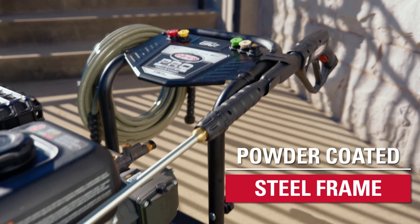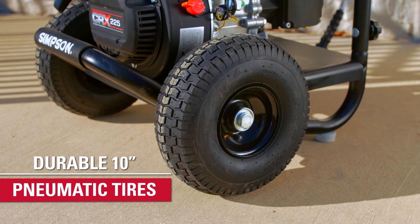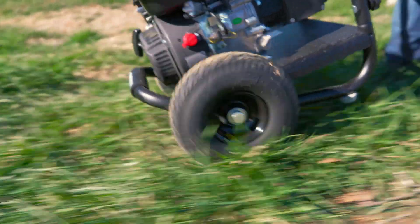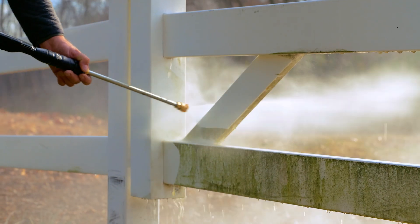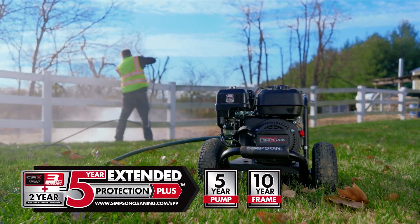All housed on a rugged powder coated steel frame, this pressure washer features 10-inch pneumatic tires for durability and smooth transportation across your work site. This Simpson Pro Series gas pressure washer is backed by our professional warranty and is available now.